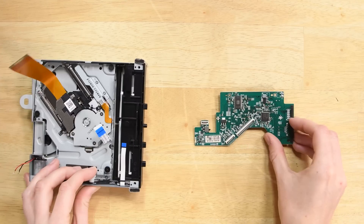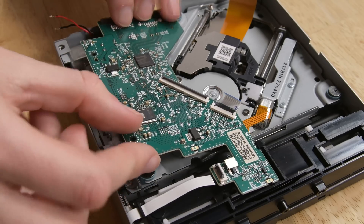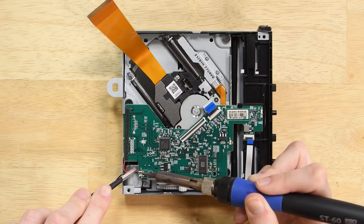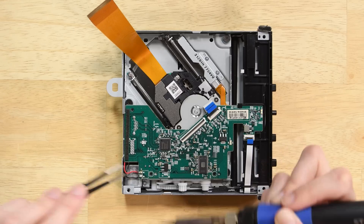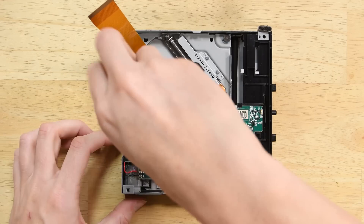Follow these steps to remove the board on your new disk drive, and when it's removed, grab your old board and insert it into the new disk drive case. Solder the red cable where you see the letter R, then solder the black cable where you see the letter B. Once you've soldered those cables, you can reassemble the drive and it's ready to go back into your Xbox.